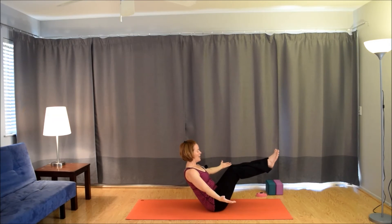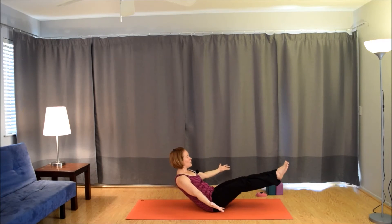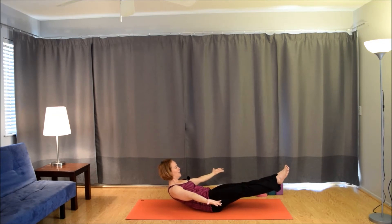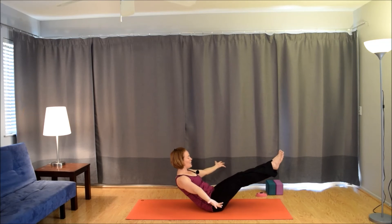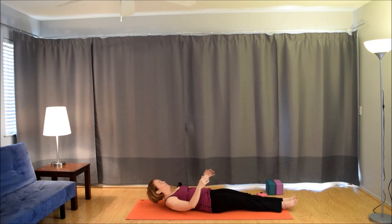Inhale here. Exhale halfway down. Inhale up — keep squeezing the legs together. Exhale down. Inhale up. Exhale down. Inhale up. Exhale down. Hold here. And then slowly, slowly, slowly make your way to your back.